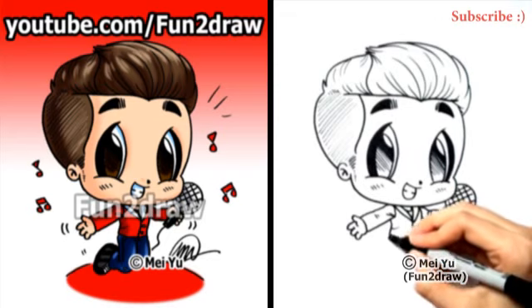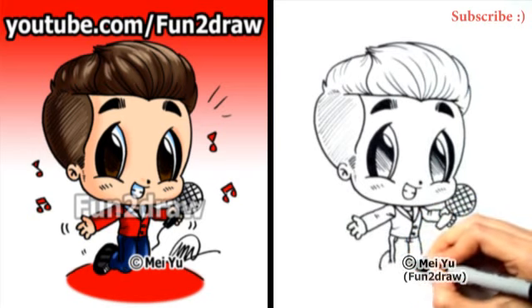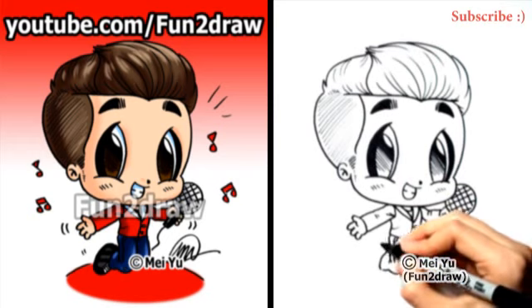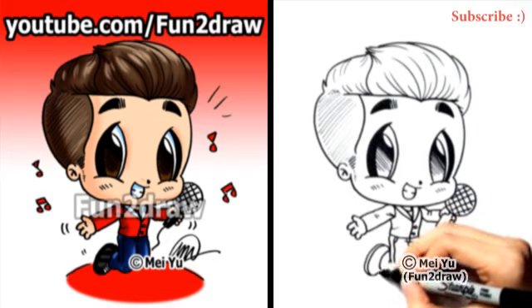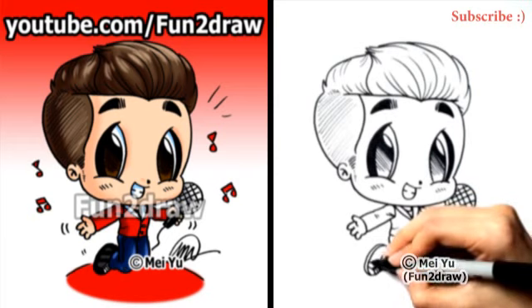I'm going to draw him in a slightly different pose — he's on his knees. Just draw a little oval in there for the foot, and design his sneakers however you want.